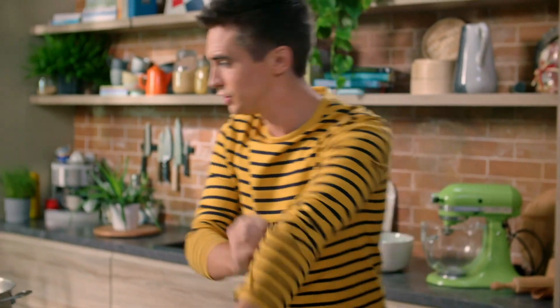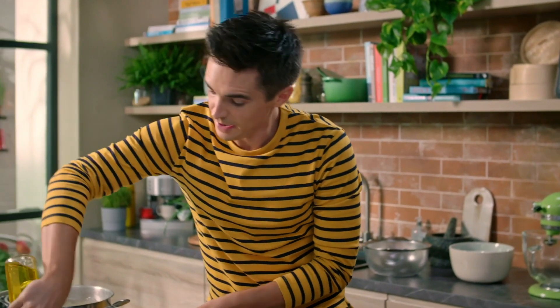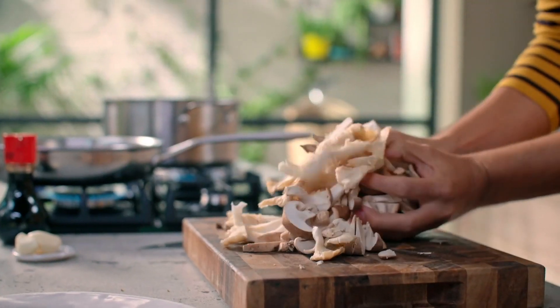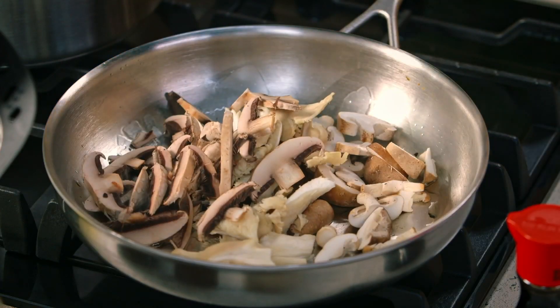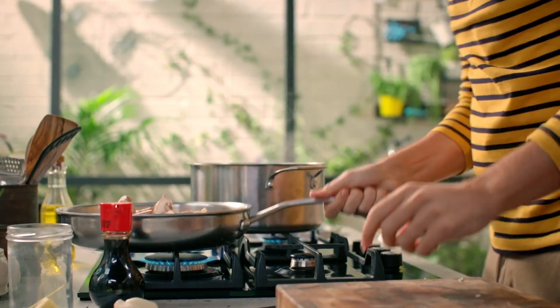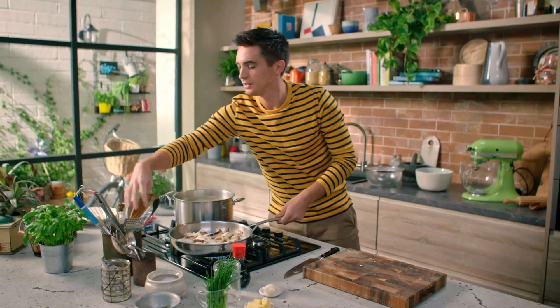Mushrooms are looking good. A little drop of oil in the pan and mushrooms straight in. It looks like a lot of mushrooms here but they will reduce down, so add a touch of salt, a little hit of pepper, and just get them coated in the oil.